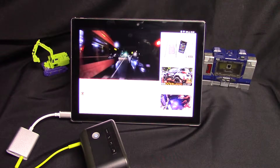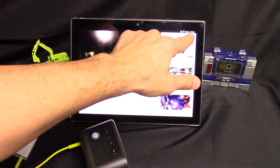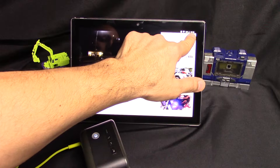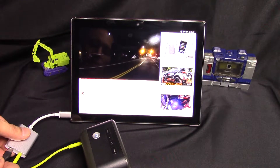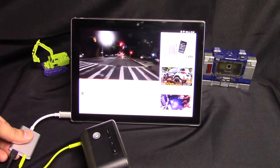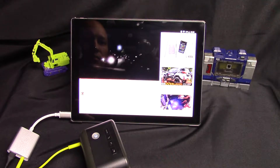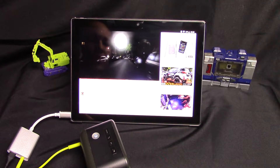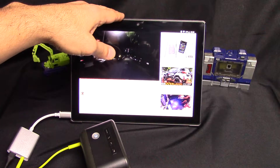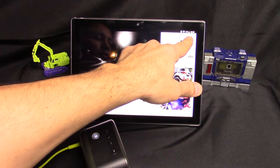Alright, the next thing we're going to do is add power to the dongle. We want to see the charger icon turn on and see what happens. You heard that it briefly went to the tablet and then went back to the speaker, and it is charging.